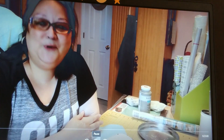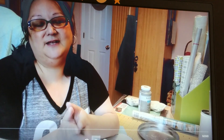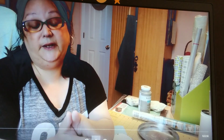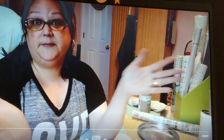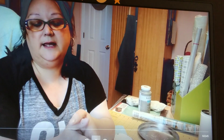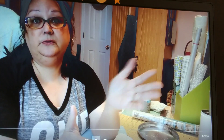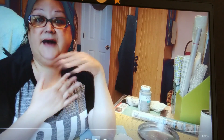Hi everyone, this is Anita, welcome to my channel. I hope everyone in your household, family, friends, neighbors, and community is doing well. As for me and my household, we're doing well, as well as could be considering this coronavirus epidemic going around the world. I know it has a lot of people on the edge of their seat, and when you're afraid of the unknown, people react differently.